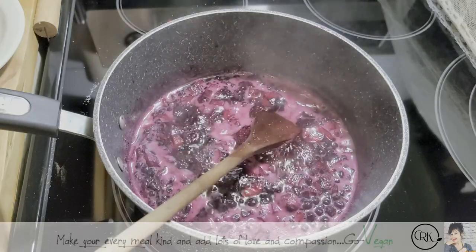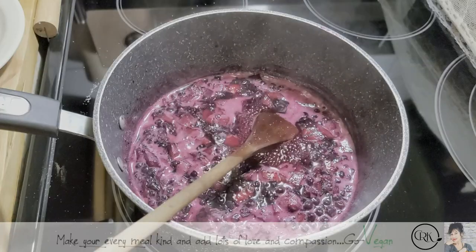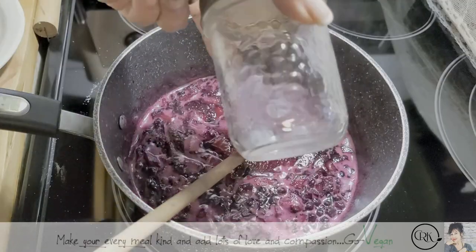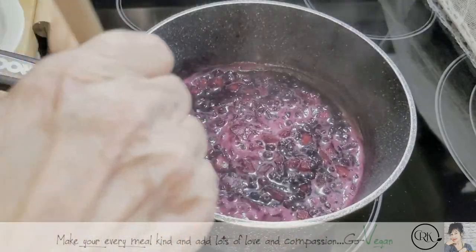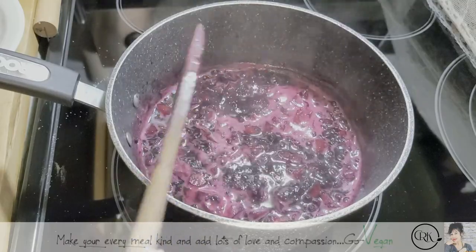Unfortunately you don't get a lot of jam — you get one jar and maybe a bit in another little jar. When I say jar, we're talking little jars. I'm going to get one and maybe a half. If you're going to stand next to your stove, you could even bring up your heat so it goes a little faster.